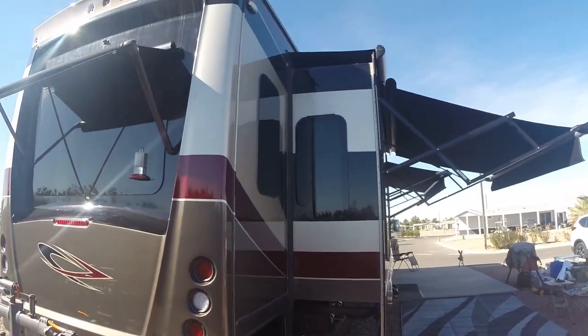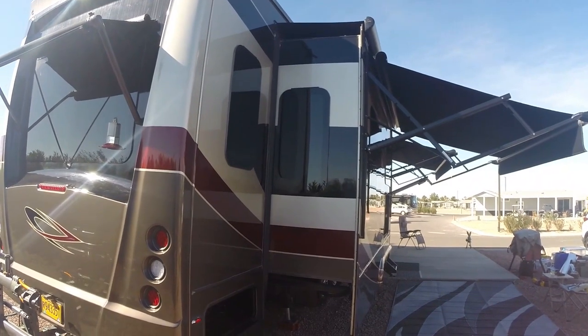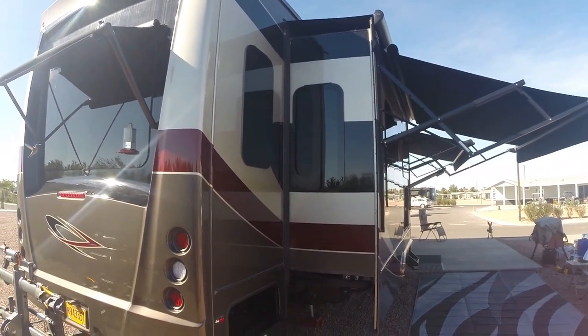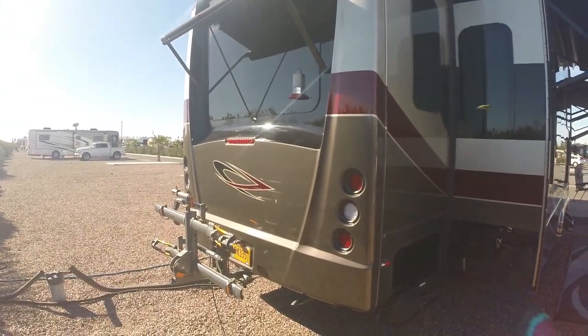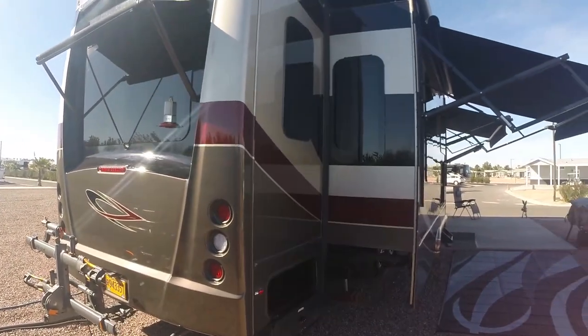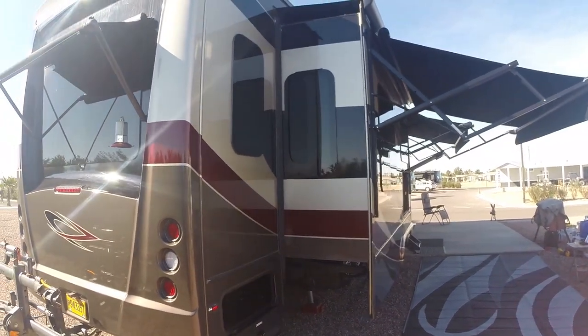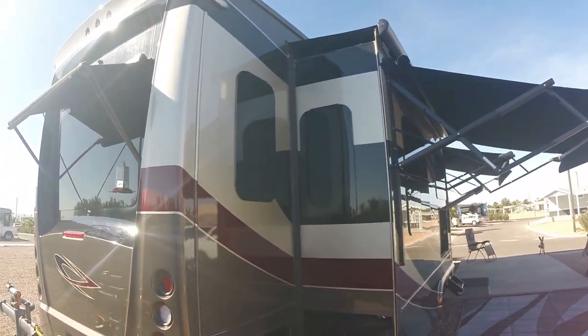We also opted to have slide toppers put on all the slides — that's personal preference. There's a hummingbird feeder we keep by the back window — the hummingbirds love it — and there's another security light in the corner up there.